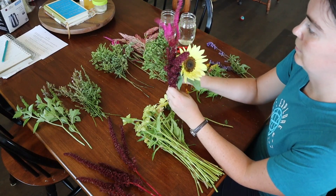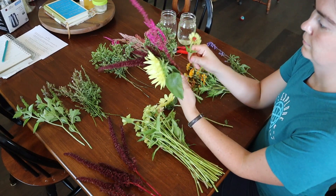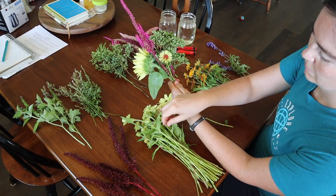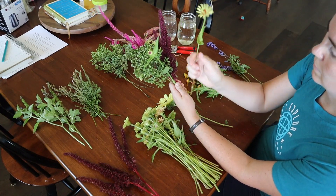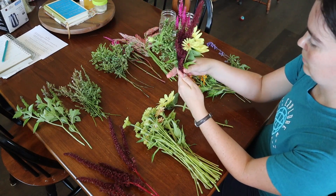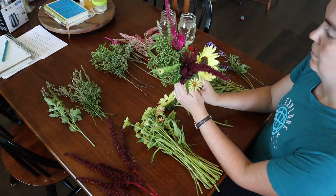You want to start with your focal flower, which is going to be your centerpiece that you're building around, and then you'll want to grab some of your filler. Then start adding your other ingredients in sets of three or five — in any sort of design or decorating work, odd numbers usually look better visually. So I'm going to add three zinnia flowers: put one in, twist the bouquet around, put another one in, twist the bouquet around, stick another one in. I'm not spending a lot of time figuring out precisely where I want to put it — I'm just trusting that this formula and sticking with odd numbers will look pretty in the end.